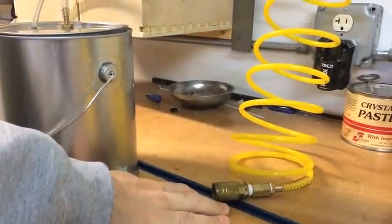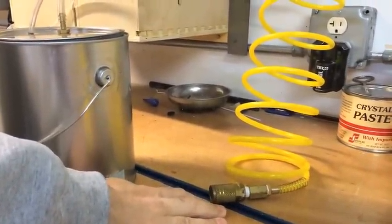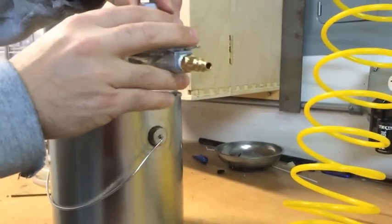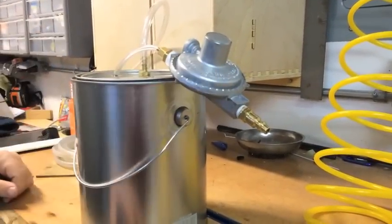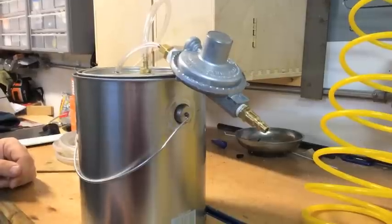Shop air supply would obviously be way too high pressure and dangerous to the components in your evap system. So the regulator brings the pressure down to below 1 psi — it's like 11 water inches, which is less than 1 psi.